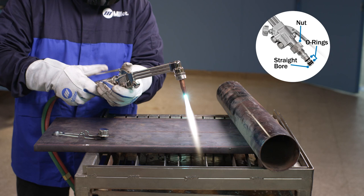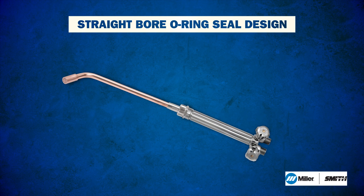The straight-bore O-ring seal design is also a feature in Miller-Smith heating tips and welding tips.